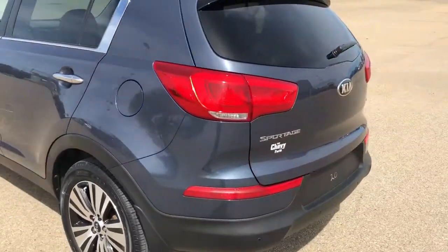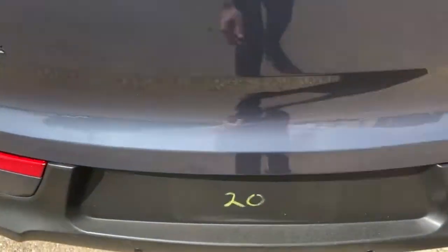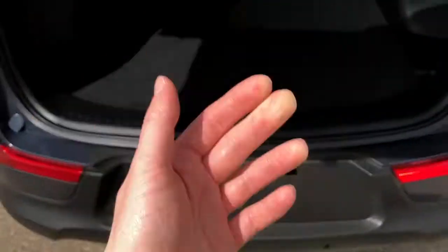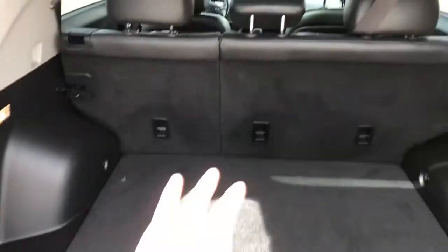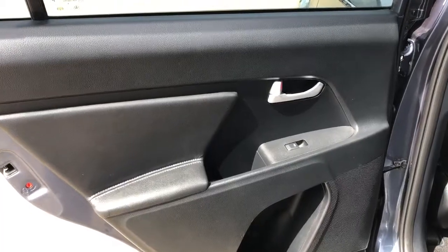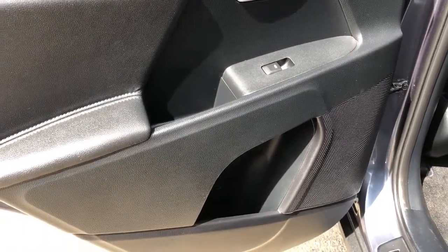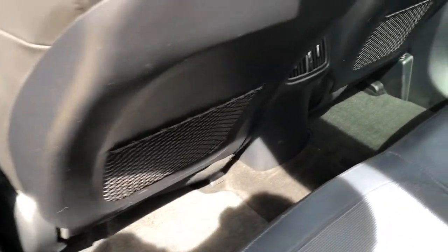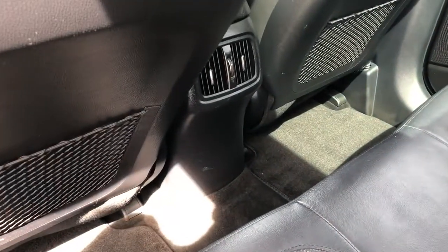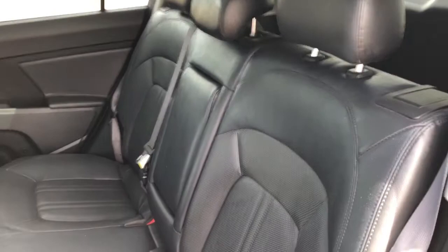Around to the back we have our Sportage, Kia and EX badging in chrome. We'll go ahead and open up our liftgate — inside we have plenty of storage room and we can fold down the rear seats 60/40. Now on to the rear interior. We can see we have our door handle, window switch as well as our speaker and storage. Back of the front seats we have our mesh magazine holders, and back of the center console area we have our rear vents. The back seats are a 60/40 split with a fold-down center seat featuring two cup holders inside.